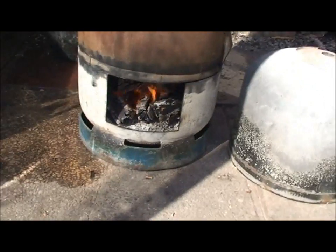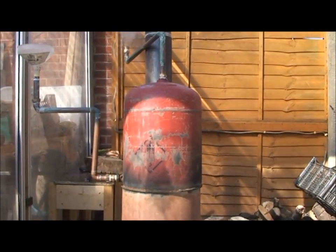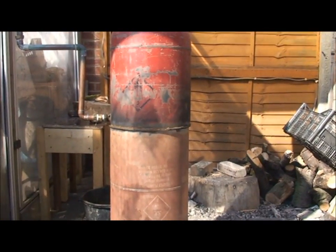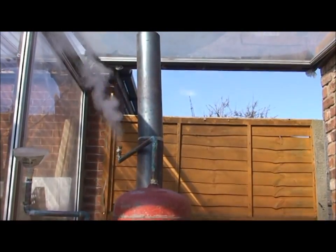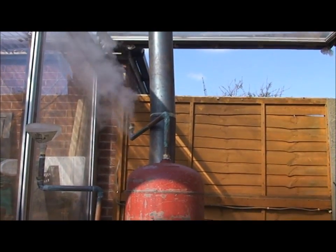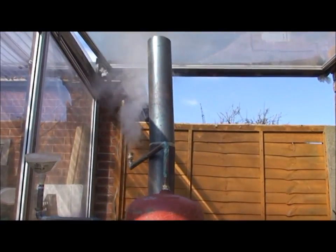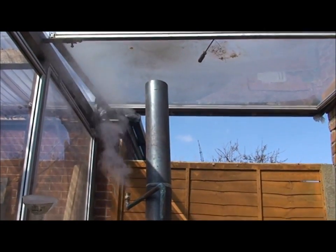I'm quite pleased the way the jacket performed on this. I put two sets of plates inside the riser tube to try and increase the vortex, but really all it did was slow the gases down — it was too much restriction in the riser. So I took one out, left the one at the bottom, and it's working beautifully now.